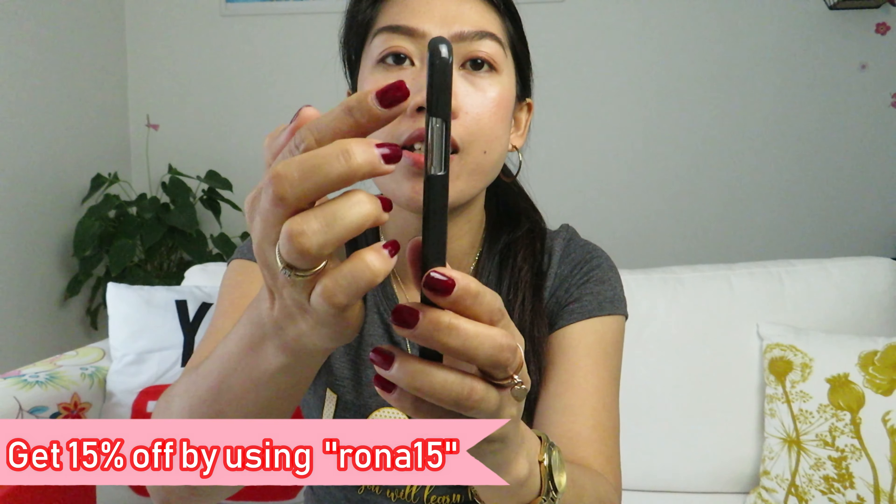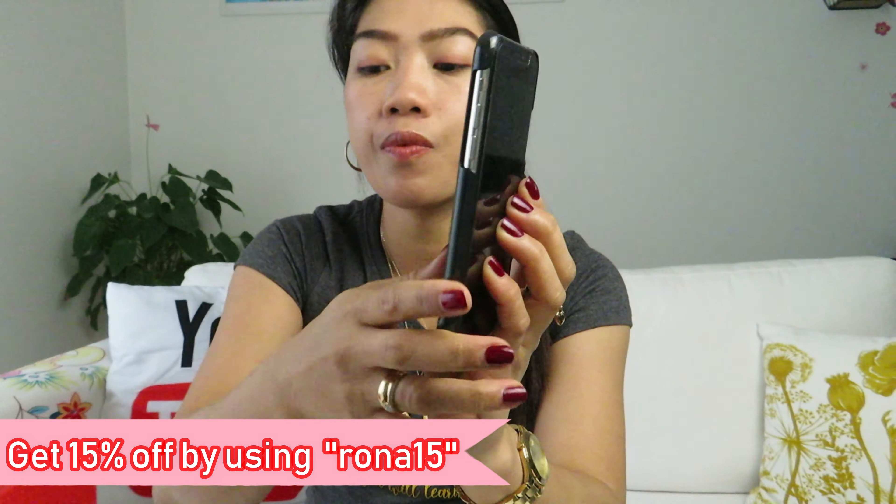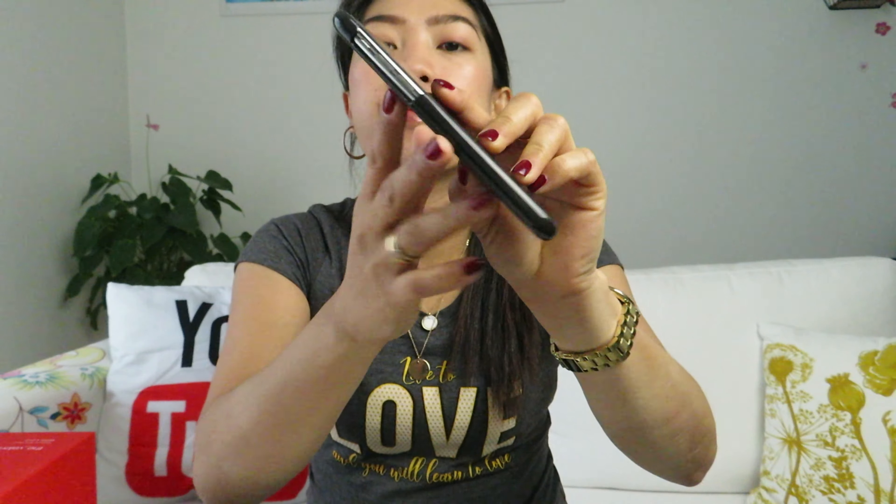Let's try it on. This is how it looks like — here is the front, here is the side slightly open, and it's also open on the top. The next item we will open is the ring mount, inspired by Valentine's season. It's really lovely and cute.